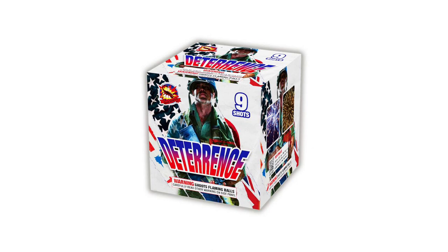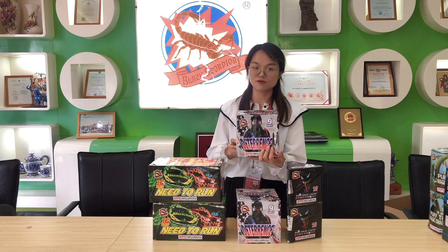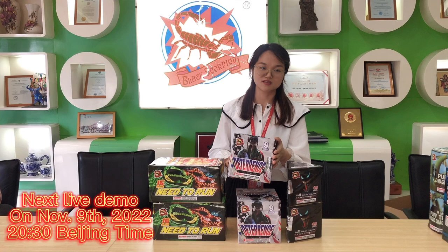I think everyone has a dream to be an American soldier. This design is very nice, and if I were to buy one, I would choose this one to check what's the performance inside. This is the second one.